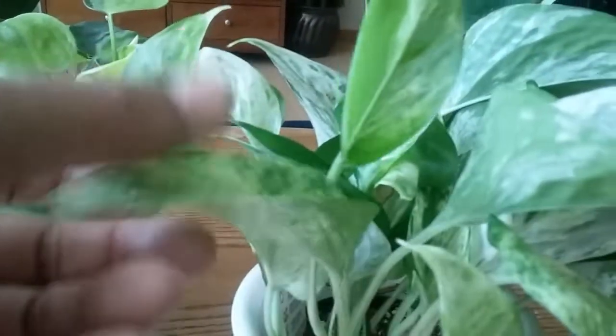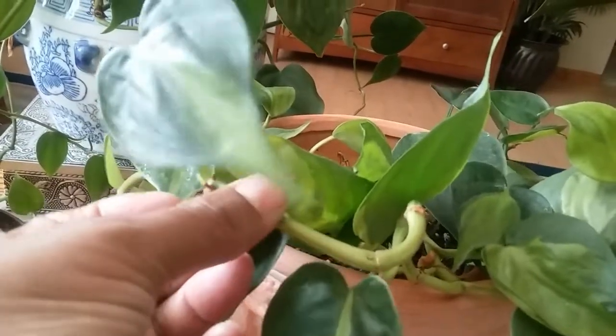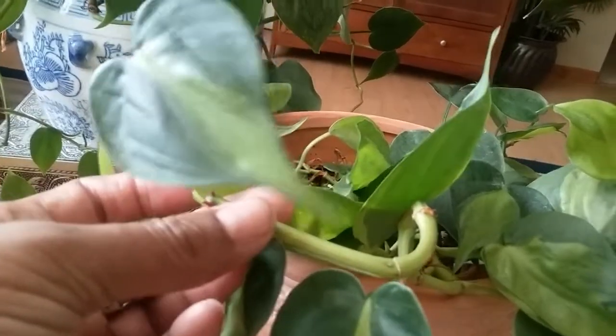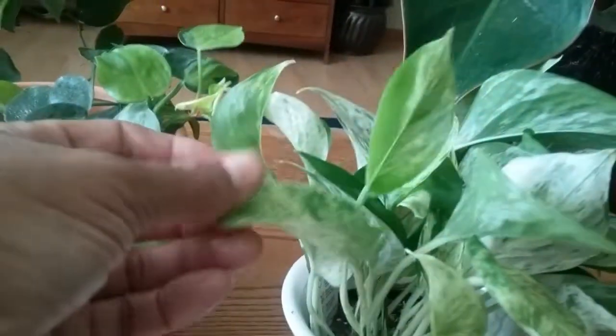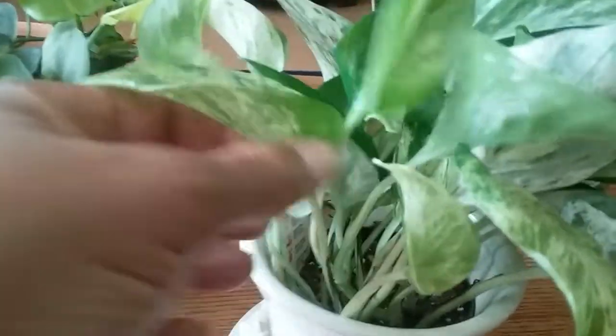Even though the leaves are heart-shaped just like the philodendron, the pothos stems have that little slit in them and they seem to be more crispy — that's the best way I could describe it. They snap easier. The philodendron stems tend to be a little more tubular and harder, whereas the pothos is softer and more crispy.